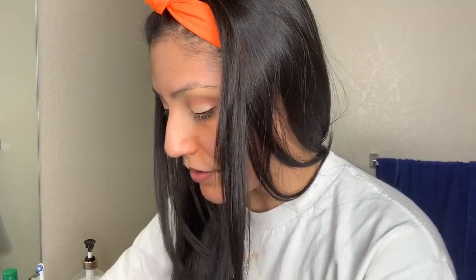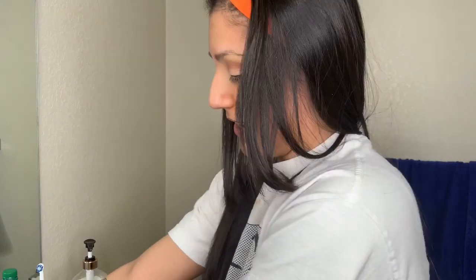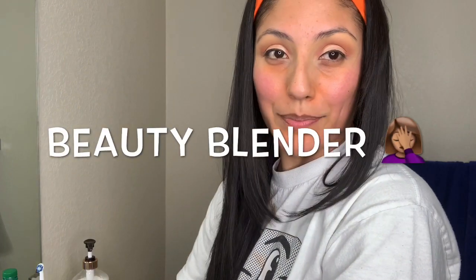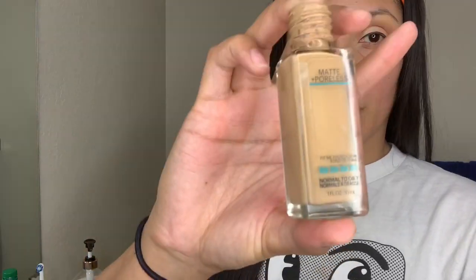Next, let's do foundation with the beauty sponge. I use Maybelline Fit Me in shade 228. I put a little bit of Tarte Amazonian Clay Full Coverage Foundation as well, and blend away.